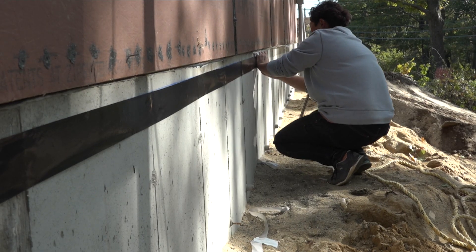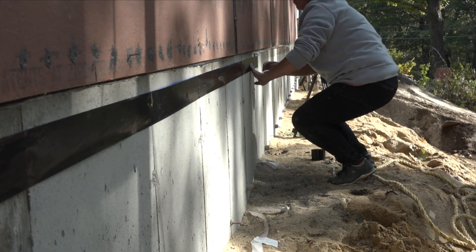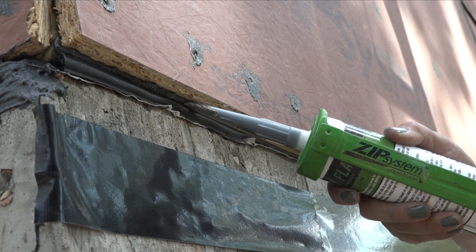Liz snaps a line about an inch and a half below the wall sheathing and uses duct tape to mask off the line. She masks off about 10 feet and then turns to the tubes.